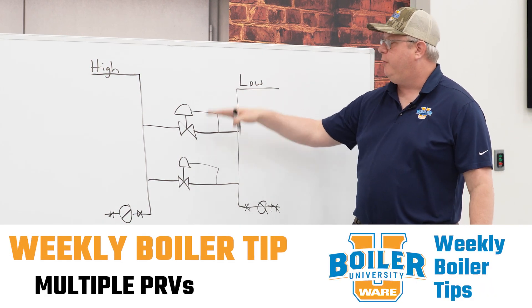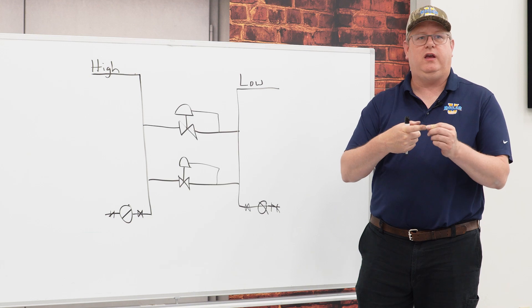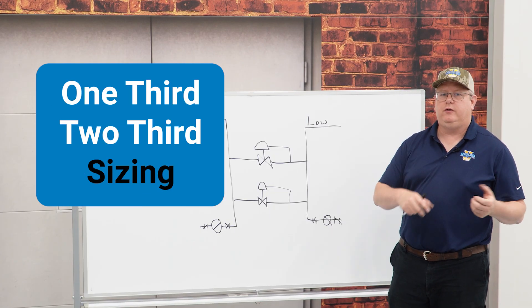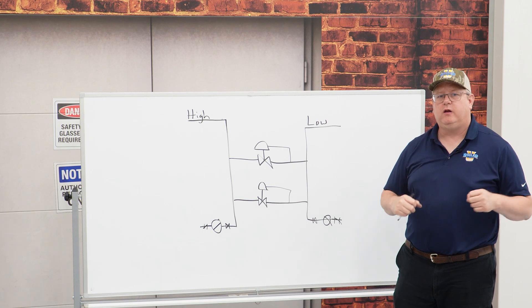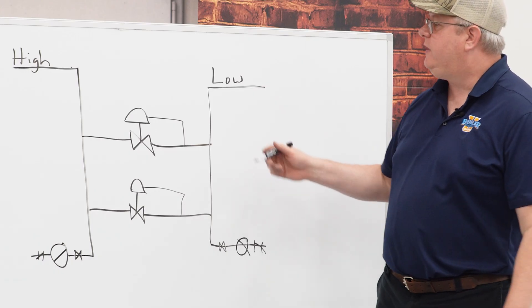The benefit of having multiple PRVs is that we've got some redundancy in any situation. And also by using what we call a one-third, two-third sizing of the PRVs, we can actually control the downstream pressure a little more accurately under a variety of loads.